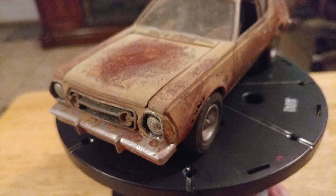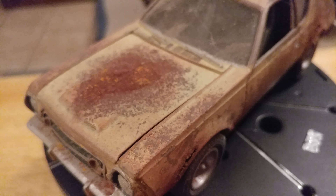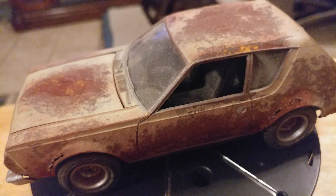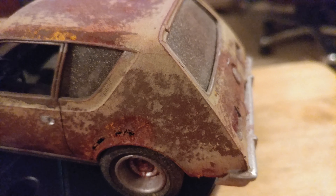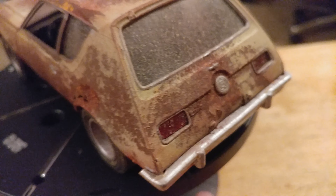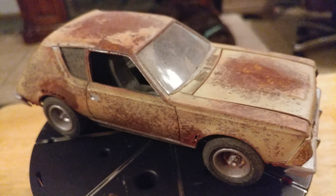The salt technique is good if you want to do chipped paint, such as on the fenders — or wings as they'd say in Europe. Basically, before you paint the car, you prime it first in this dark brownish rust color, which is what I did here.